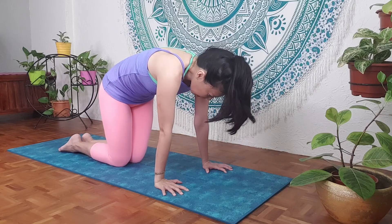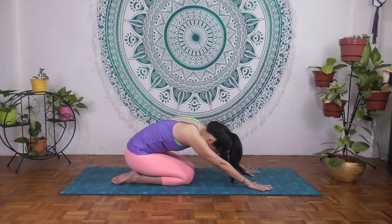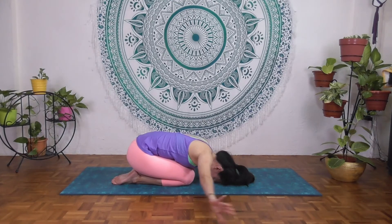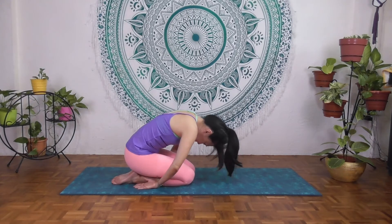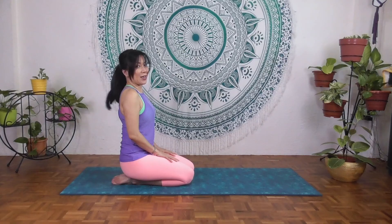Now round the spine to a C-curve and slowly rest in shell stretch — similar to child's pose in yoga. Place your hands beside you, relax the elbows, and breathe deeply. Exhale, release all the tension. One more deep breath — inhale and exhale. Inhale here, exhale, slowly curl up, coming up slowly.